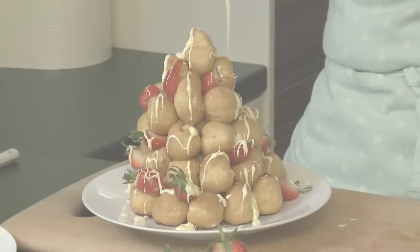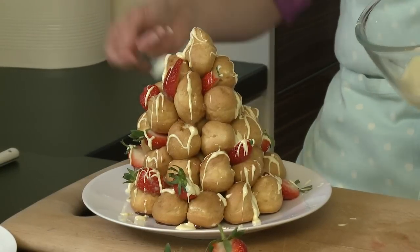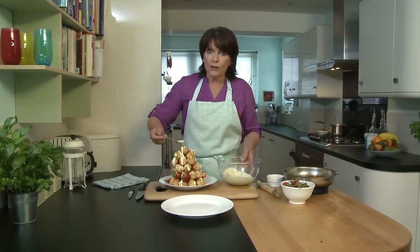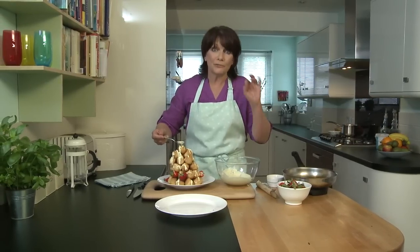Delicious! The chocolate's melted — I'm going to drizzle it all over. When you're using chocolate for melting, you don't have to buy the most expensive chocolate. The chocolate that melts the best often has a higher fat content and a lower cocoa solids. It'll melt brilliantly for you.